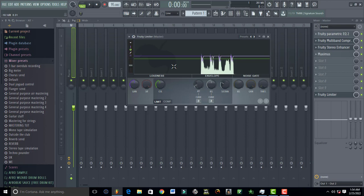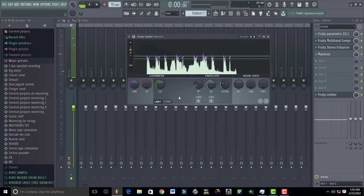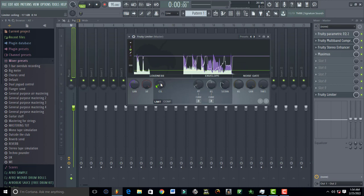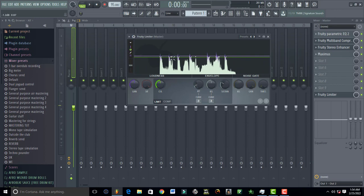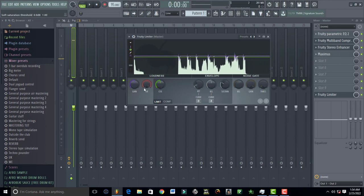Once all this is set, come to the ceiling setting — this is how much you want to squash or seal your song. Make sure you don't put it too much; I just want the peaks that are coming out to be controlled. You can also raise the gain — I've raised it to 0.7.